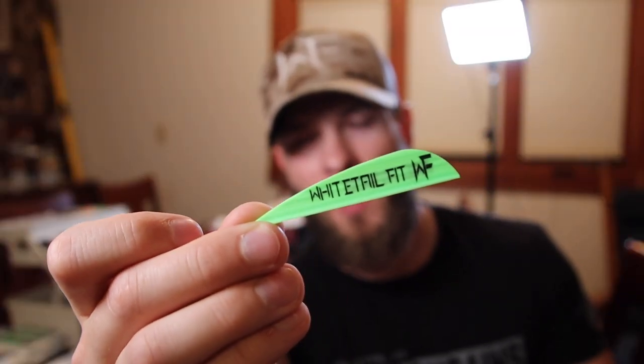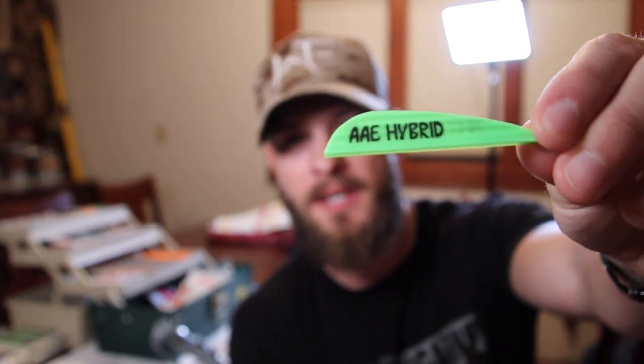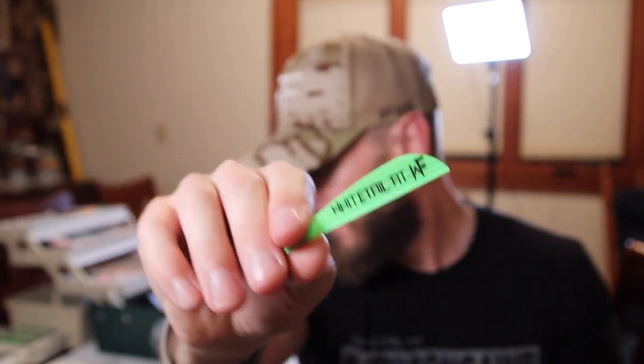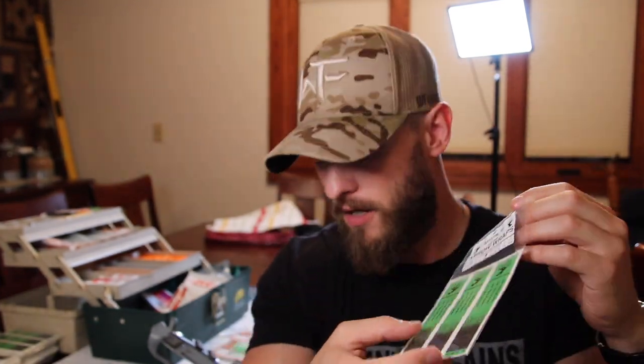And the all-new Whitetail Fit AAE Hybrid 26 veins. These are a brand new vein that I'm offering on my website. They're AAE Hybrid 26s and I have them available in nine different colors. The True Edge arrow wraps I have available in eight different colors. I'll show you a little bit about why I call them the True Edge arrow wrap, and then we'll get right into it and start fletching some arrows.